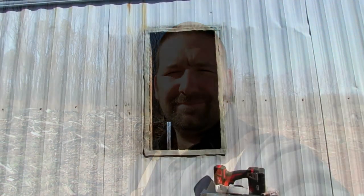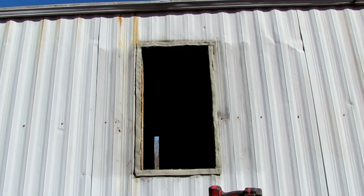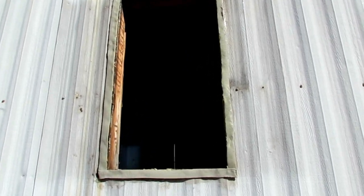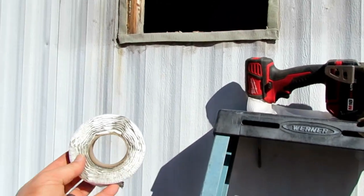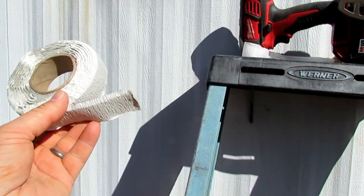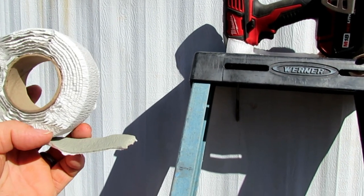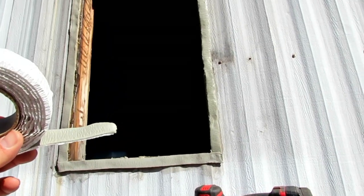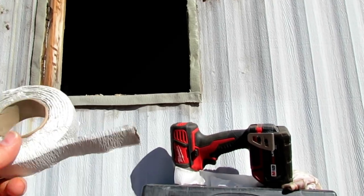As you can see, we've gotten the old window out. I've placed this product on here — it's called putty tape. This is what it looks like: it comes in a roll and it has this putty with a paper on the back side. Once you stick it on the window frame, it's not super sticky but a little bit.